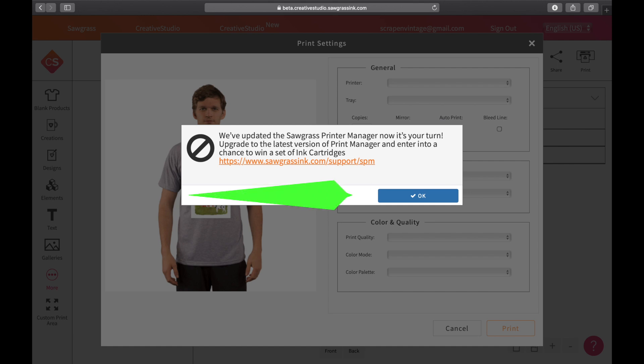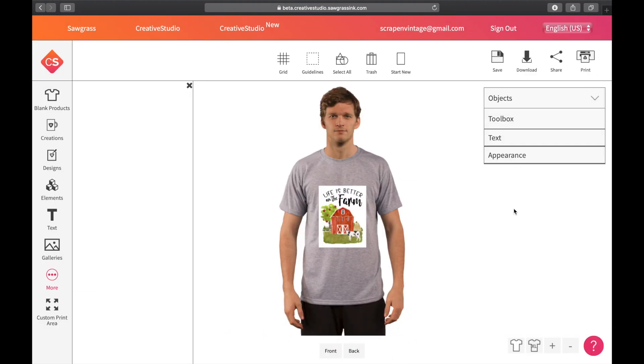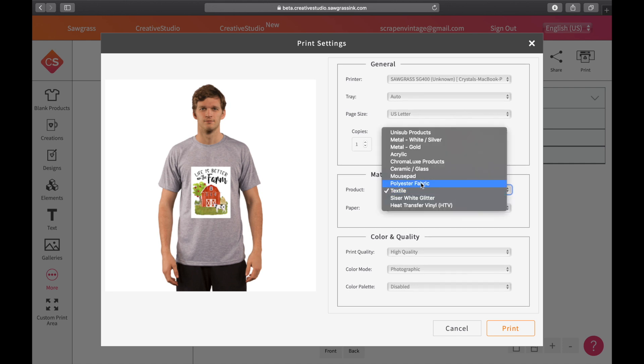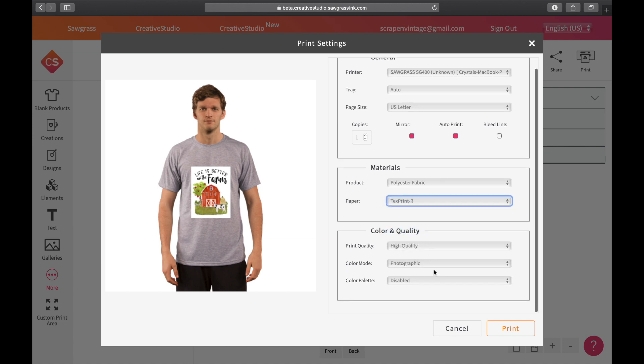Let's go ahead and hit Print. You're going to notice the Print Manager still pops up even though we completely exited out. Once you get to that screen, if it gives you the upgrade message again and you've already followed all the steps, come back in and hit Print again — make sure your machine is powered up and on. It's going to pop up with your Sawgrass SG400. Tray is Auto, U.S. Letter, mirror ready, Auto print. For Product I'll choose polyester fabric. The paper I'm using is the Text Print R, and Print Quality is set to High. Color Mode is set to Photographic, Color Palette Disabled.